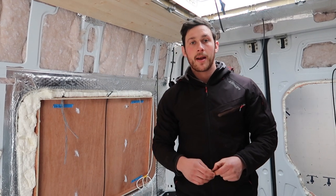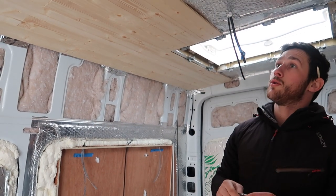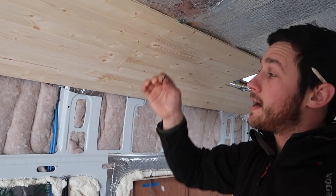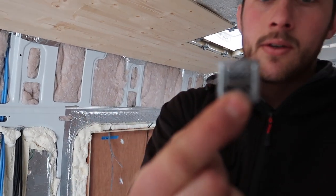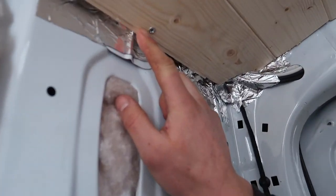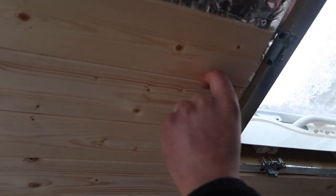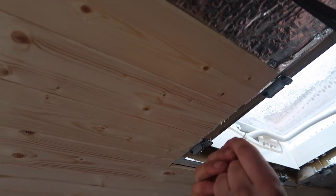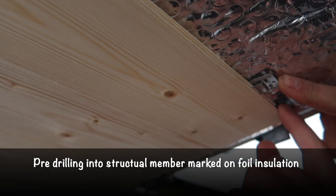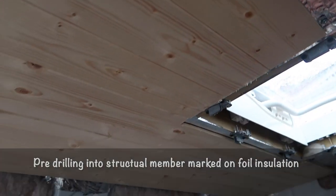Me and my glamorous assistant are just putting the roof cladding on. We're using tongue and groove cladding from B&Q along with these cladding clips. How we've worked it is: fix the end board in with self-tapping screws — this all gets covered. Once you slot the male side into the female, the cladding clip goes into the tongue groove, and then I'm just pre-drilling the cladding clip and putting a self-tapping screw through.